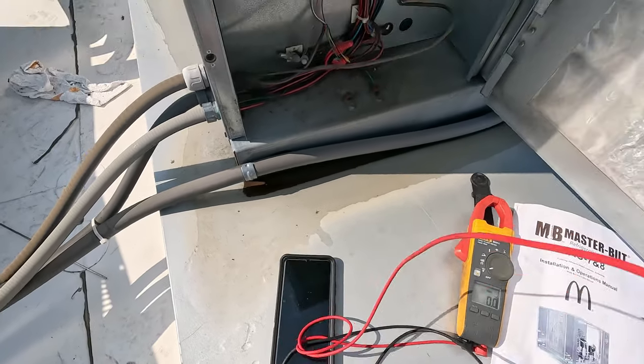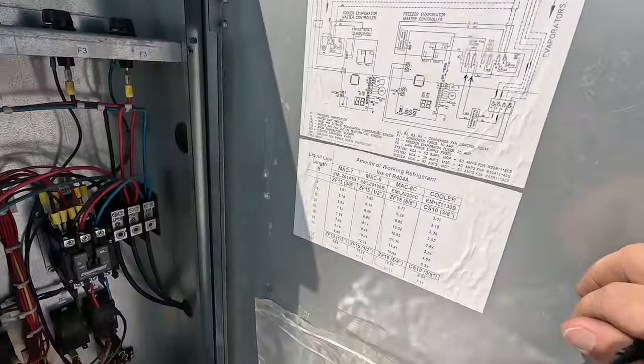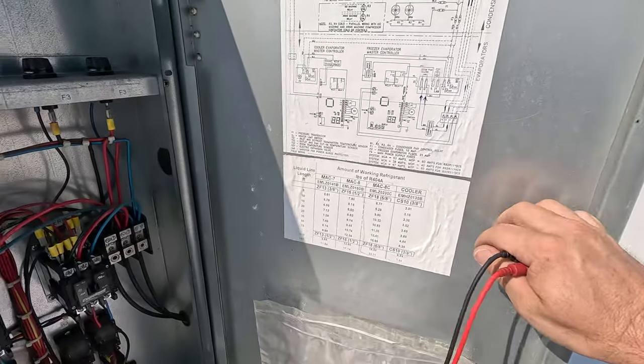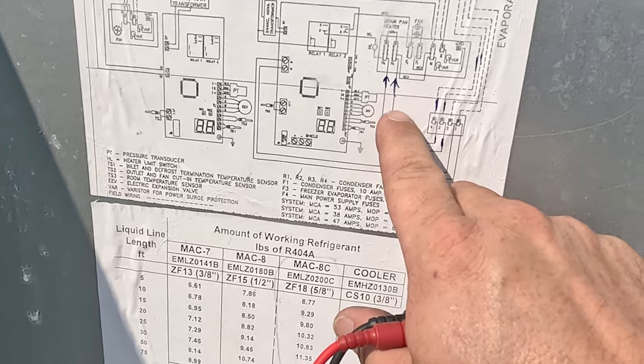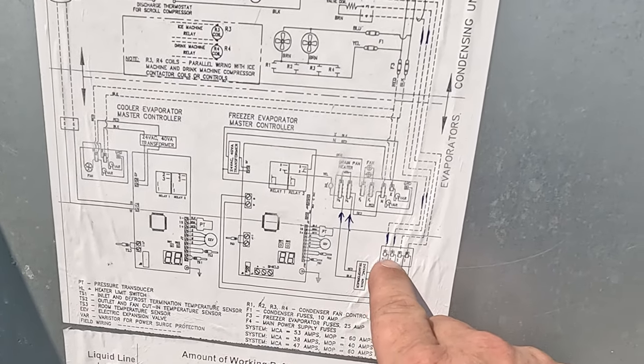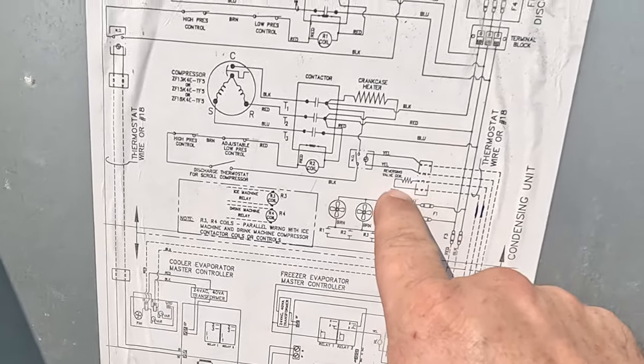We're on the waiting list with Masterbuilt, which is a real great time. I went ahead and looked at the wiring diagram that I didn't know we had. We have a drain heater coming down to a 24-volt transformer, which feeds terminals 3 and 4, which then goes up to the reversing coil.